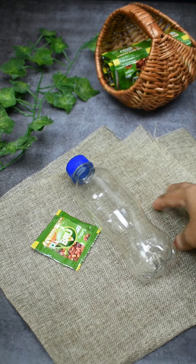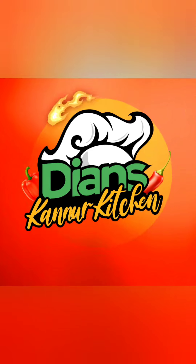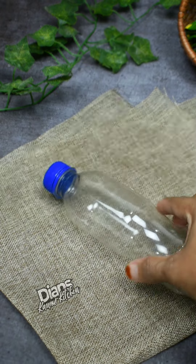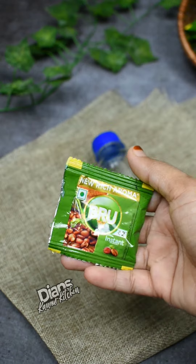Let's try a good recipe in a small bottle of coffee powder. I have a small plastic bottle of coffee powder.